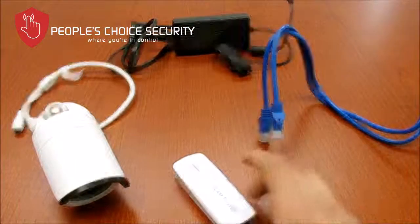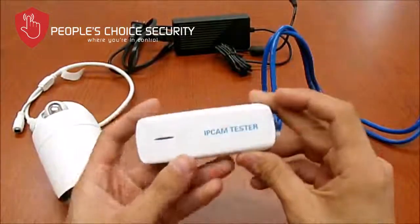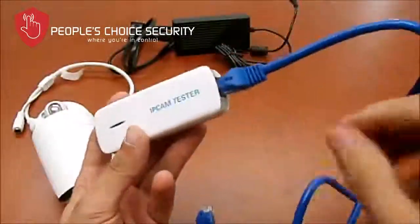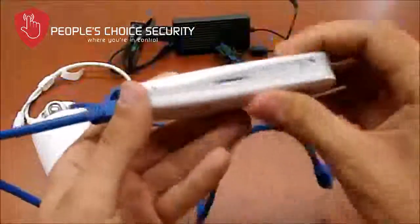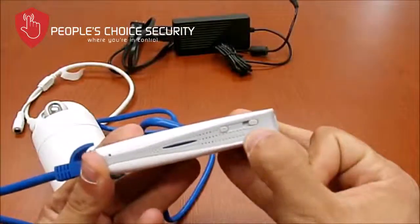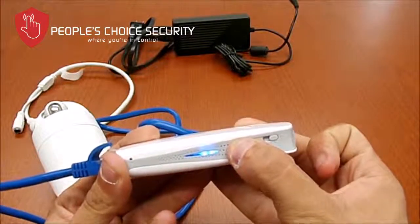First, get your IP camera dongle and connect one end of the Ethernet cable to it. Turn the power on by switching this switch all the way to the right. The middle is for charging, and this button here shows how much power it has stored.